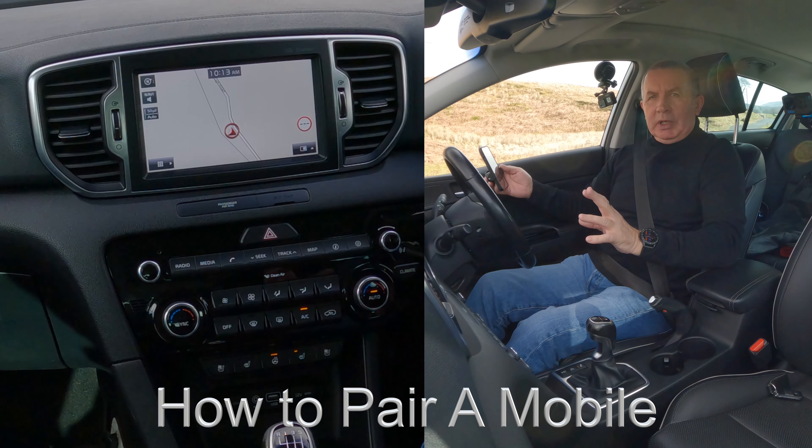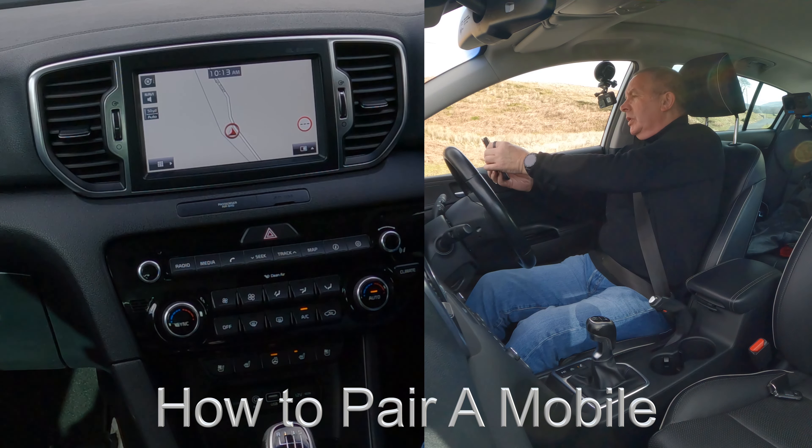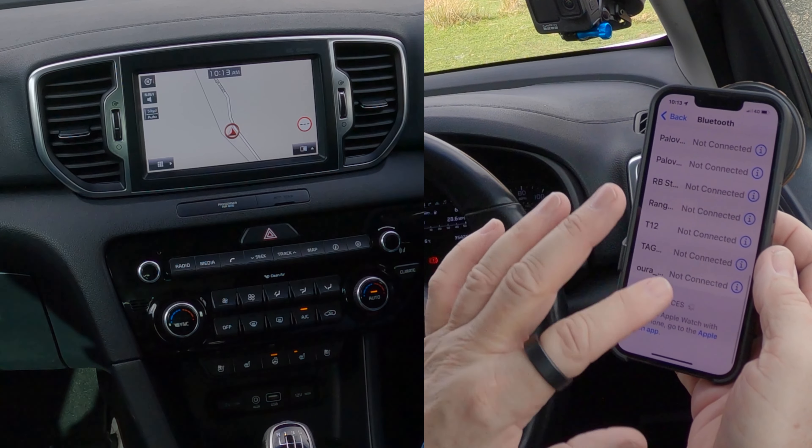I'll show you how to pair a mobile to the Bluetooth audio system in this 2016 Kia Sportage. The first thing we need to do is make sure that Bluetooth is switched on like so, then we're looking at the bottom.